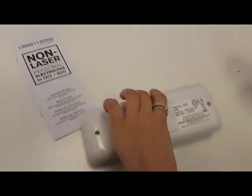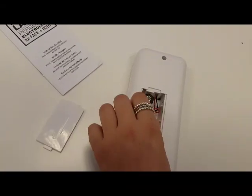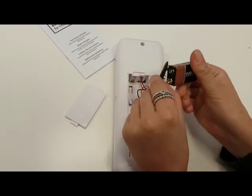The first thing you want to do is turn it upside down, use a coin and open the battery compartment, and attach the 9V battery, which is a square, rectangular-shaped battery.